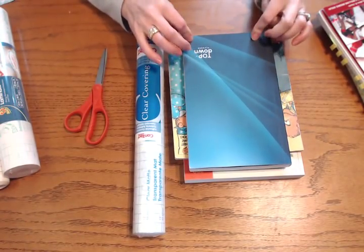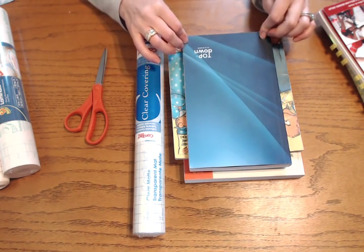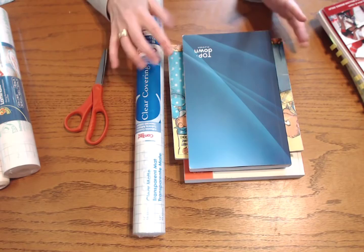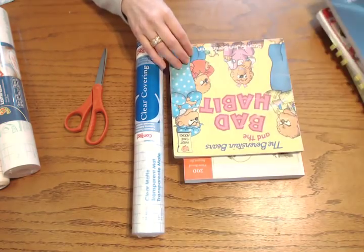This is an example and actually what I'm going to be showing you today for my demonstration. If you've seen my review on the Top Down Planner, you know that I've had problems with the cover. It shows fingerprints a lot. I haven't even started using this and it's already showing wear and tear on the corners. So this is going to be my way of making this last a lot longer.